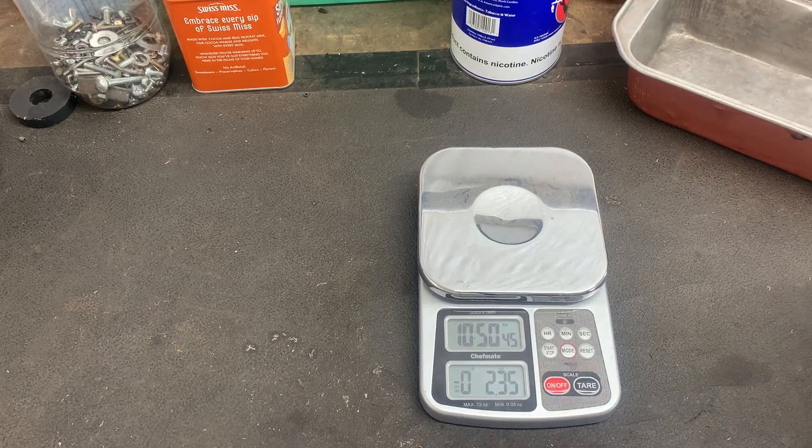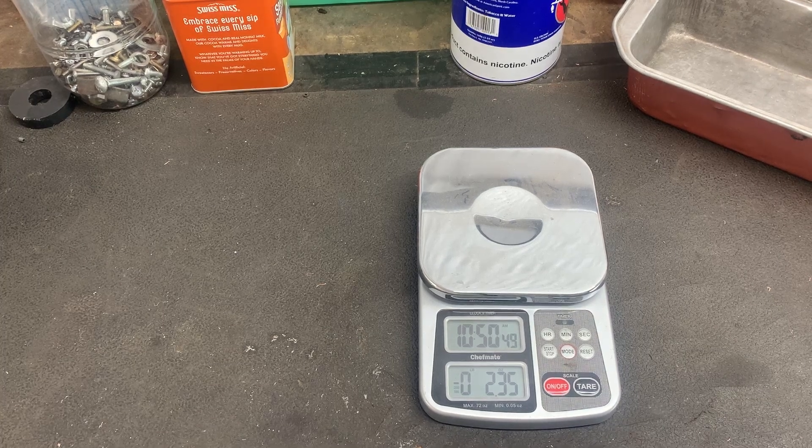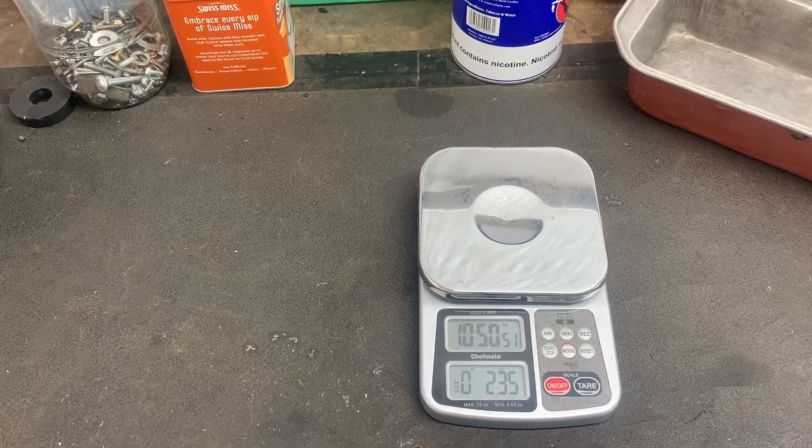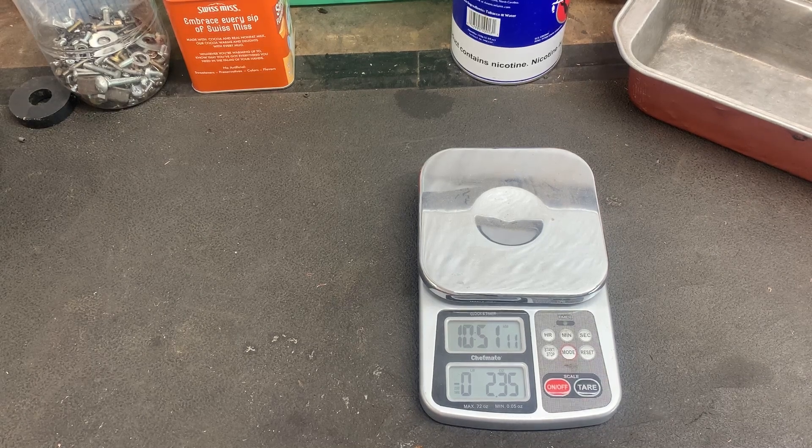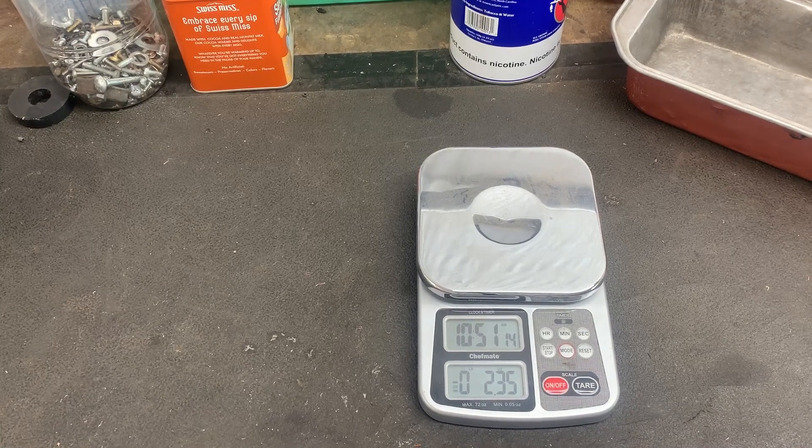I'm hoping to find an even bigger shredder — this one is a 10-page shredder and I'm hoping to find like a 16-page shredder, do some more modifications, and if that happens I will most certainly share it with y'all. Thanks so much for watching, please subscribe — I'm just a little over 100 subscribers away from 1,000 right now, so I'm just so thankful for all of you.